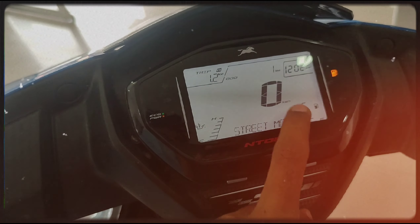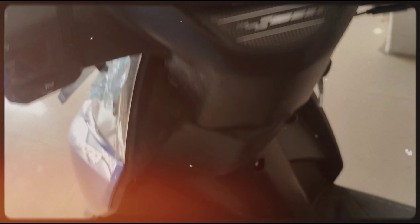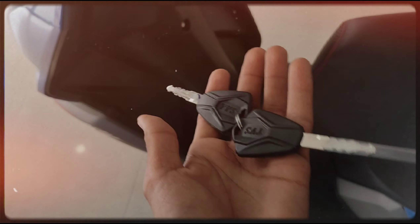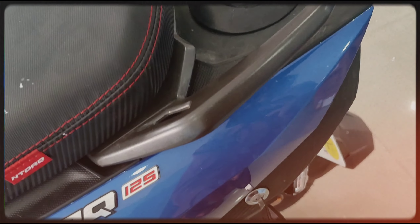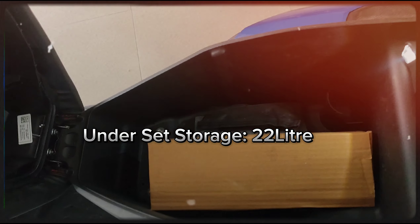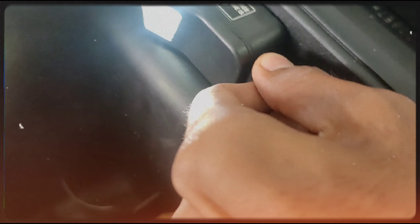This is a good one. Now I can see what happens. This is a good one — this is 22 litre. This is the charging port.